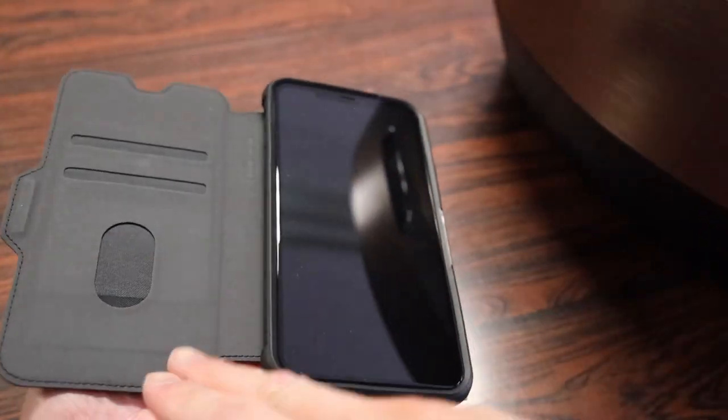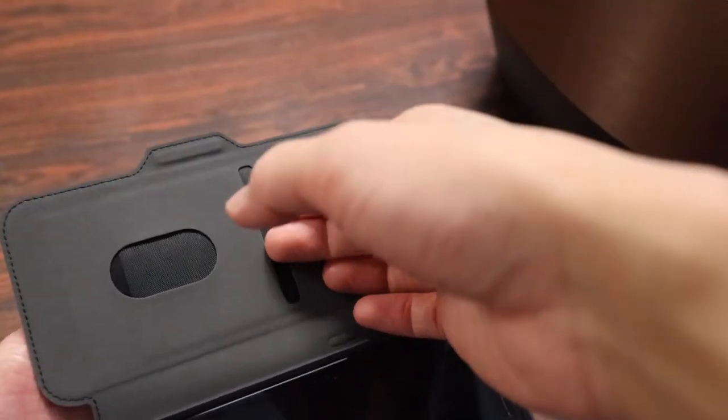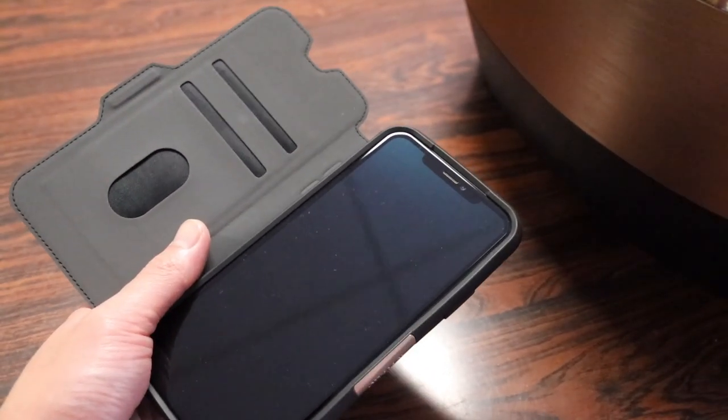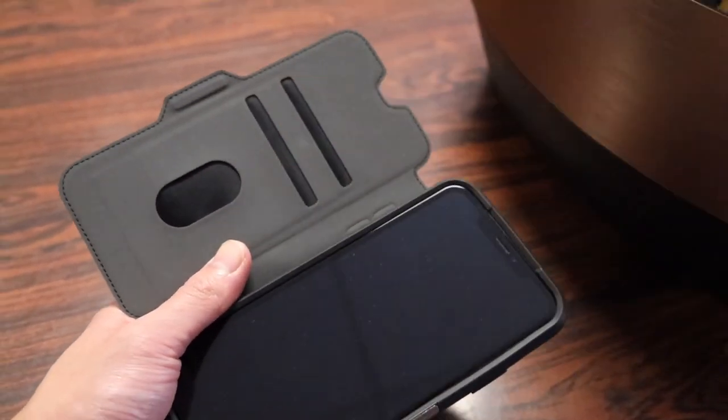Moving towards the inside of the case, we have a very nice, fairly soft lined interior. There are also two card slots — not necessarily a wallet replacement, but if you're going out for the night and you need your ID, a bit of cash or a debit card, there should be more than enough room for that.